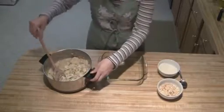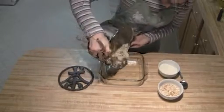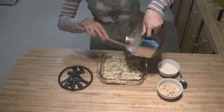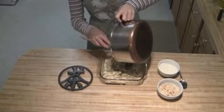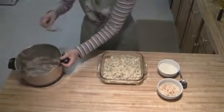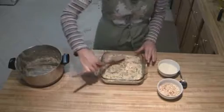Now that our cheese is all nice and melted, I've got a greased 2 quart pan here. I'm just going to put that in and make sure you get all of the cheese and vegetables off the bottom. And then you're just going to even that out a little bit.